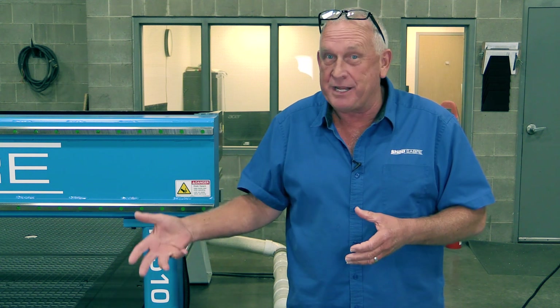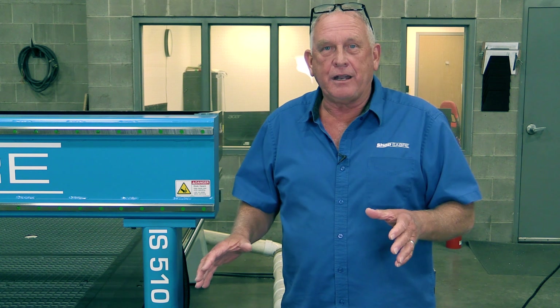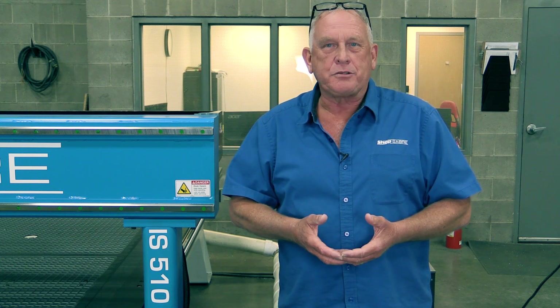Rack and pinion requires three to five thousandths of clearance between the pinion and the rack. Some companies say they solve that with planetary drives, but they don't understand the engineering — a planetary drive doesn't replace that mesh. So not only do you have the three to five thousandths, you've added more play on top. We know this technology because we use it on some of our lower-end machines, but these are machine-tool-grade CNC routers, so they require precision ball screws.